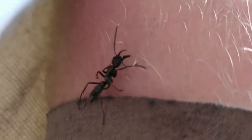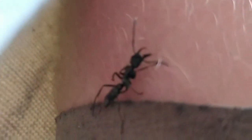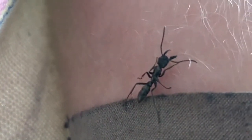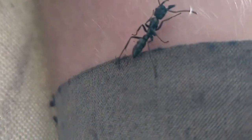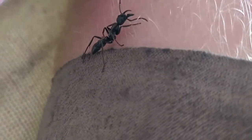I've got a bullet ant on my leg and I don't know how to get it off safely, so I'm just going to film it and hopefully it goes away. There are some big things — I think it's feeling for the skin, but I'm not too sure. I don't want to find out.